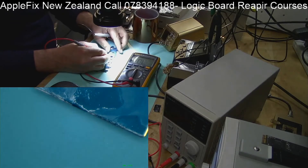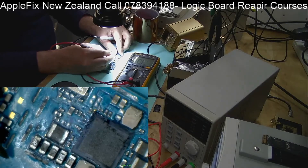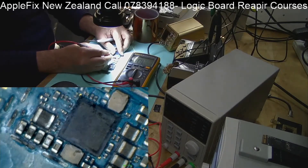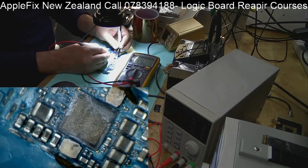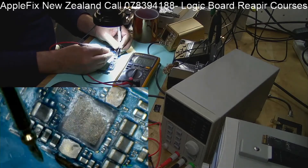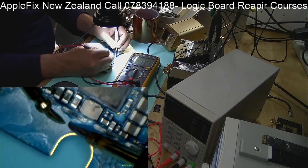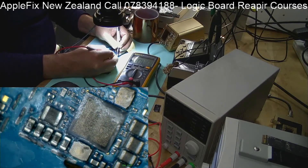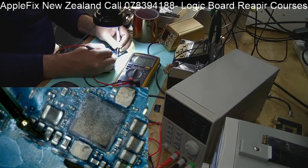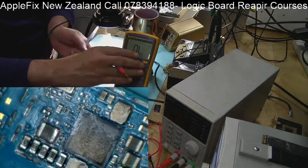We are trying to find a line which has got a short to ground, and we've got a beep. As you can see, it has got very low resistance to ground - it's dropping down to 0.6 ohms. So that is a hard short at 0.6 as you can see on the multimeter. This line is short.